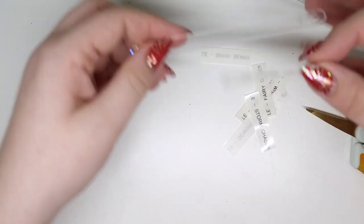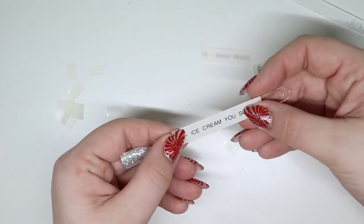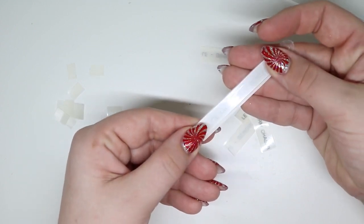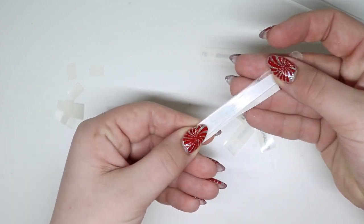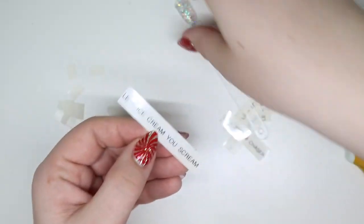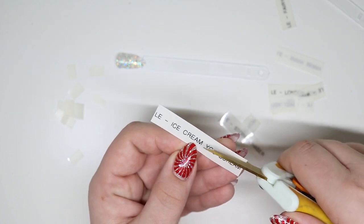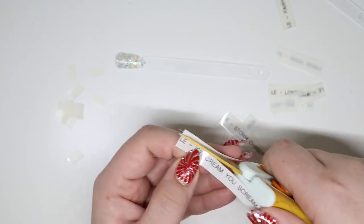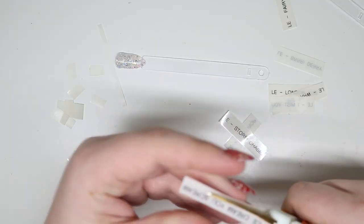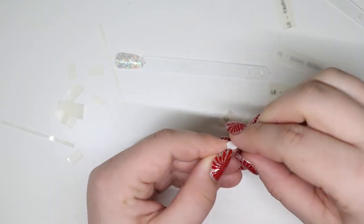If you take a swatch stick — let me grab the right one — these are slightly wider, so I flip it upside down and kind of line it up. They're slightly wider, you can see this edge here. I actually cut mine down — you don't have to cut it, I just prefer to. It doesn't have to be perfect because it's clear.